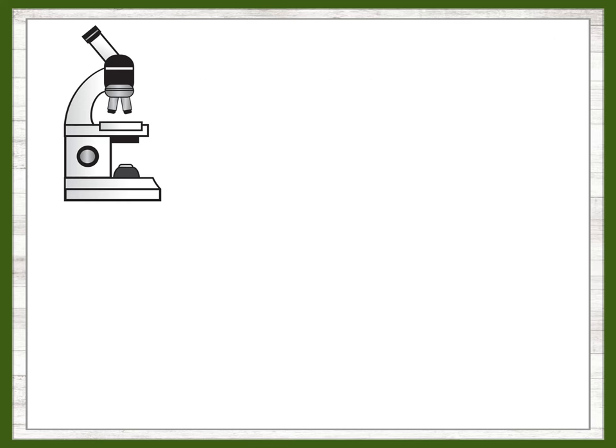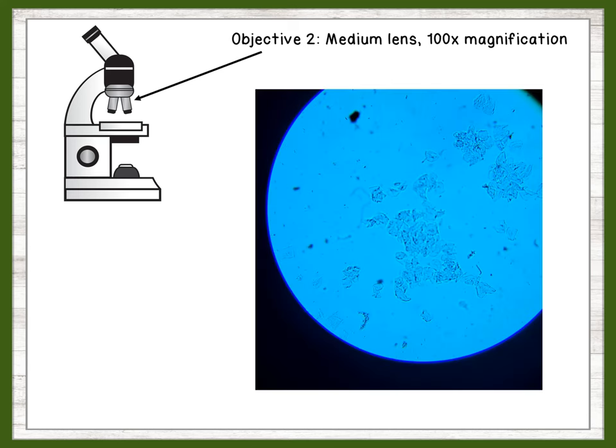Now we will zoom in using the next objective lens. This lens will bring the magnification to 100 times the cell's normal size — this is where we can really start to see details of the cells. Take a minute to look at the cells and note the details you see. What do you notice about the shape of the cells, or the size? Can you see anything inside the cells?